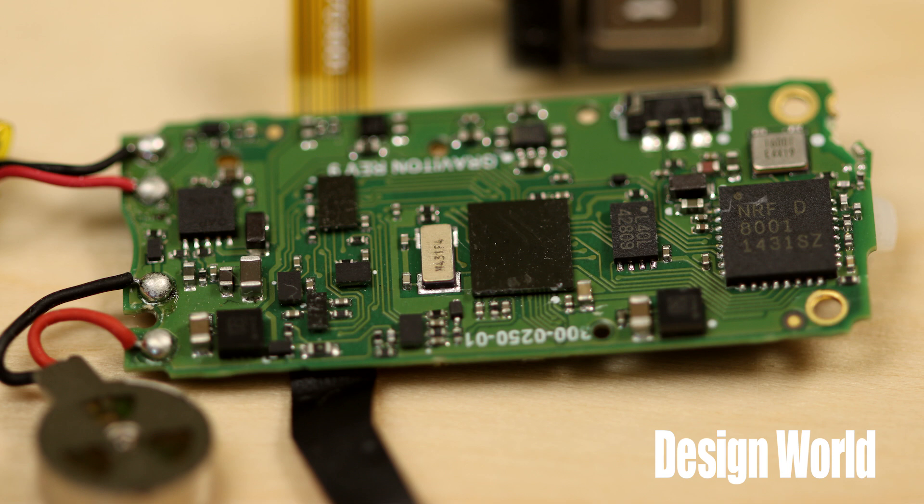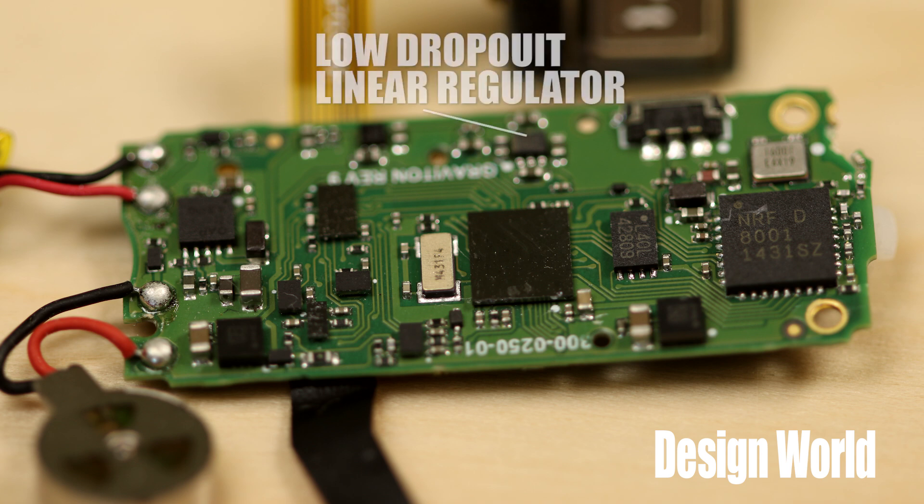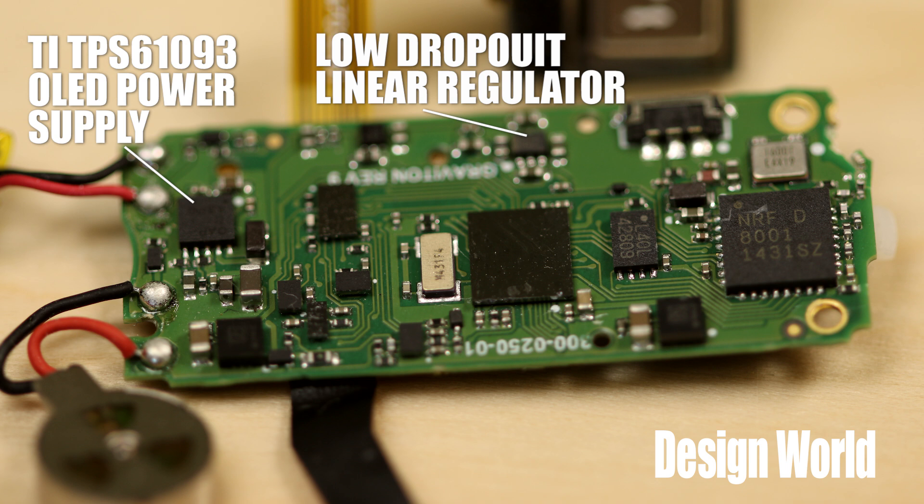There are several smaller ICs on this side of the board that we struck out trying to identify — the markings and PCB traces just aren't definitive enough. One of them, based on the pinout we see, might be a low dropout linear regulator from TI. But there are plenty of other chips we can identify. We can start with the Texas Instruments TPS61093 chip that sits at the end of the board near the solder connections for the battery and the vibration motor. This chip serves as a power supply to the OLED display.